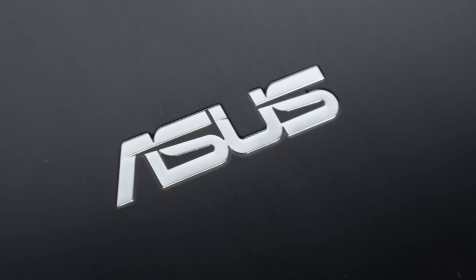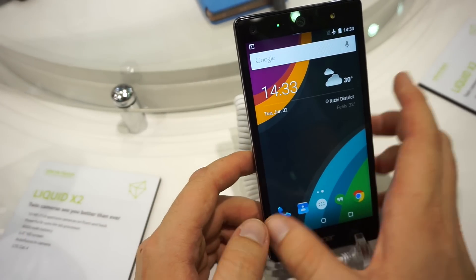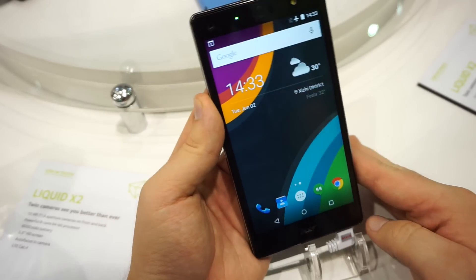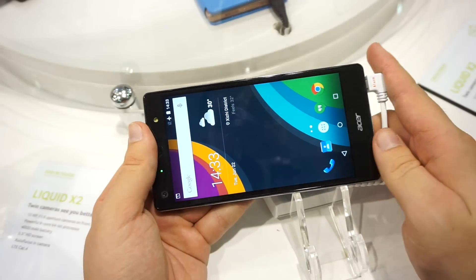This Mobile Geeks video is powered by ASUS. This is Daniel from Mobile Geeks here at Computex 2015, and we have here the Liquid X2 smartphone from Acer. It was presented in New York some months ago but we couldn't test it out, and finally we can have our hands-on here.